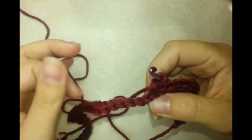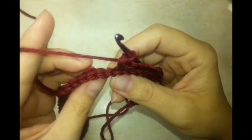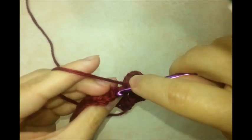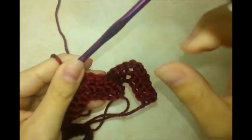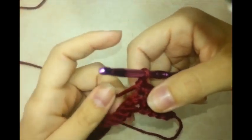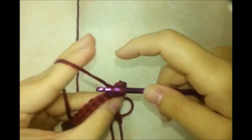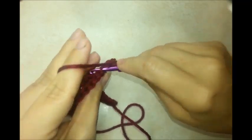Single crochet one in each of the next four, back loops only, skipping those two stitches — just jump right over to the third one and single crochet in the back. Do that for the next four stitches. Skipping those two stitches creates another point, kind of like a chevron. Then three stitches all in the same stitch — three single crochets in back loops only. One single crochet in each of the next four stitches, working in back loop only.